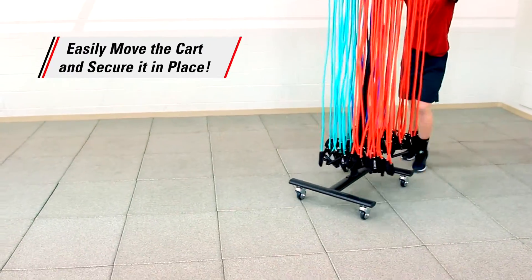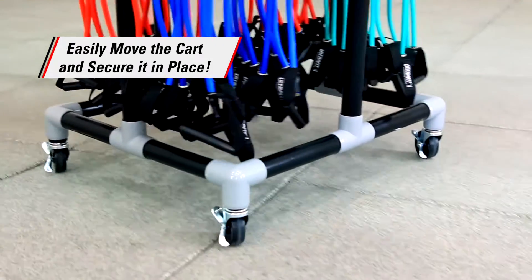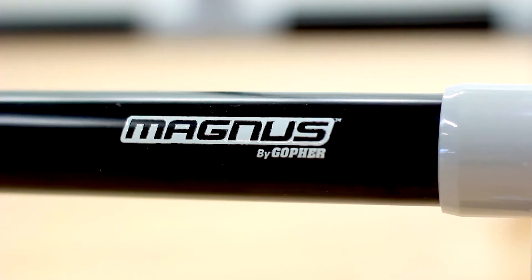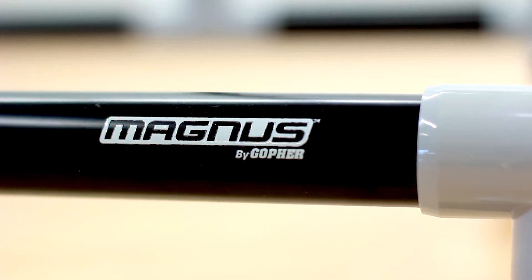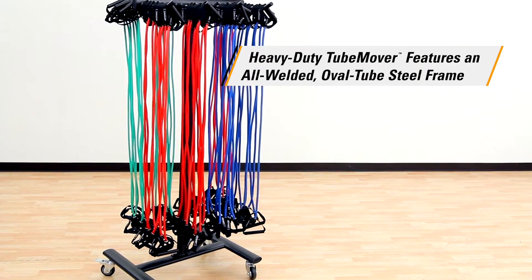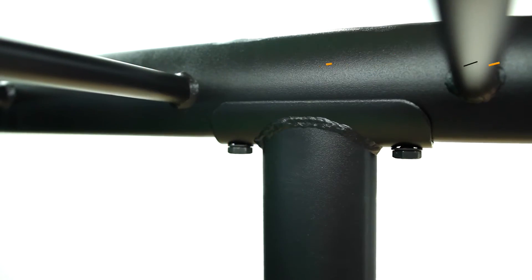Need to take your resistance training elsewhere? No problem. You can easily move the carts and secure them in place. The ABS plastic frame on the Mobile Magnus Cart is durable and lightweight, while the Heavy Duty Ultra Fit Tube Mover Cart is more durable and features an all-welded oval tube steel frame.